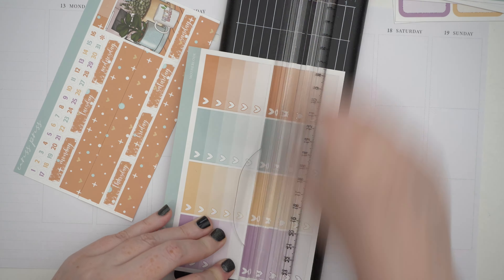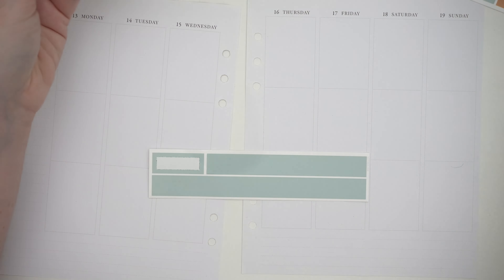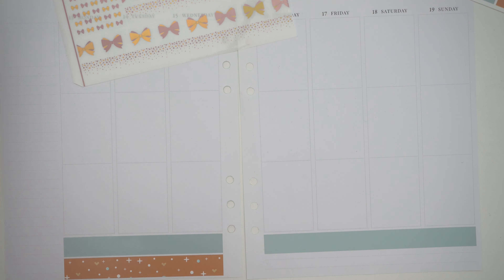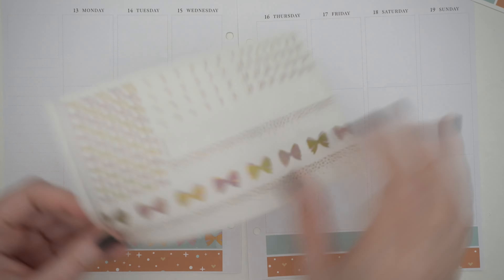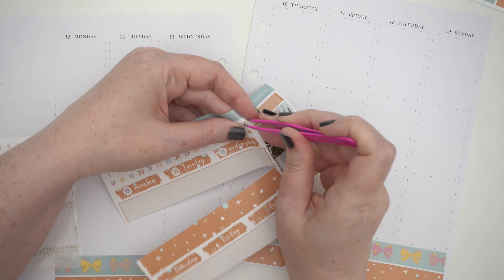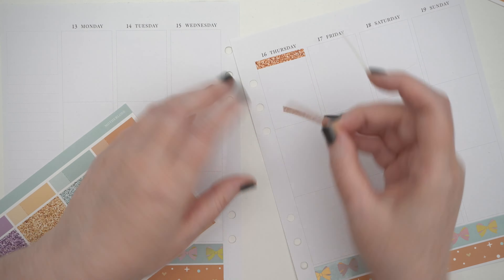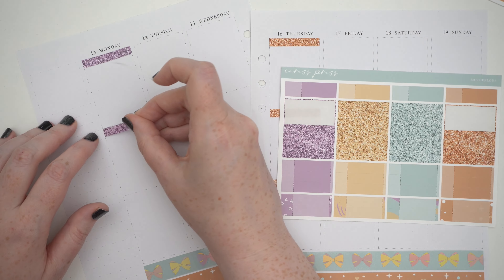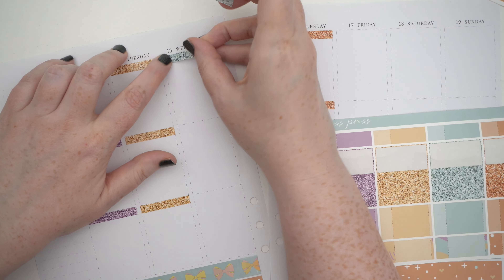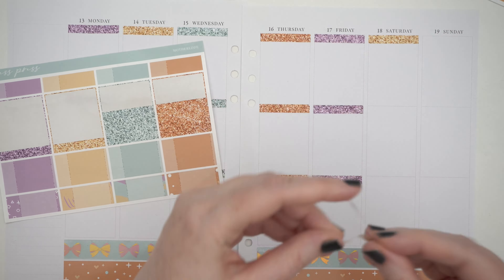This was obviously supposed to go up a couple weeks ago but I decided to keep it for planmas so you have a few more actual plan-with-mes during this month. This week I used the Caress Press Kit Motherload, which is the Sims kit, and I've been playing a ton of Sims this year including this week. I'm super excited for the upcoming expansion pack coming out December 7th. I'm pairing the kit with the SPC Mixed Metal Lavender Hollow and Gold Hollow foil bundle.